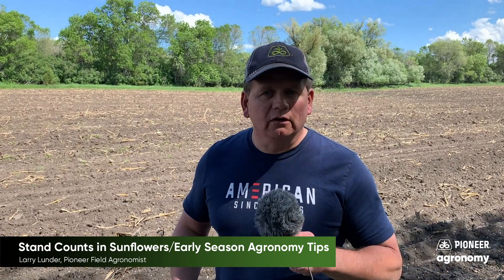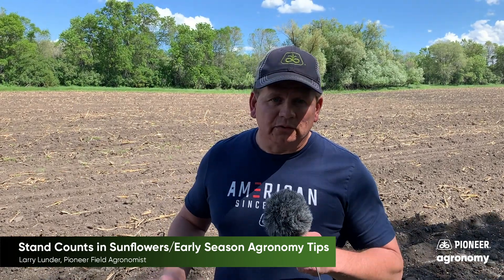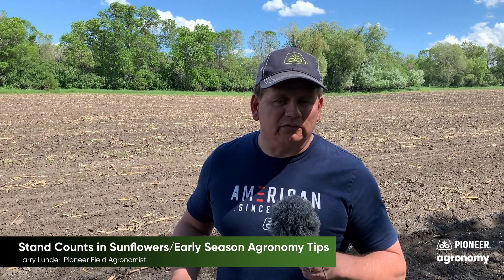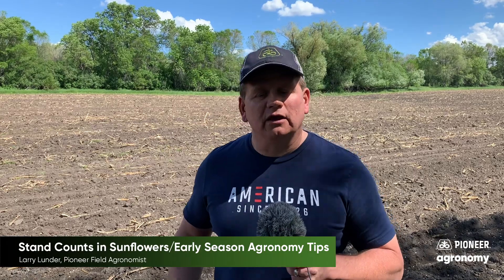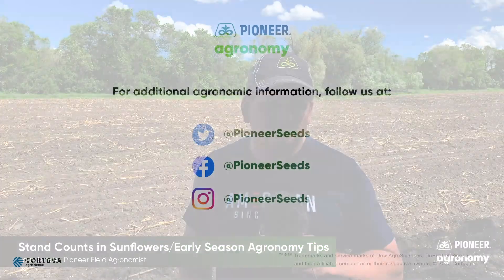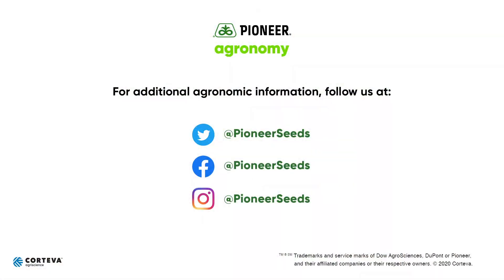It will help out with things like some Canadian thistle breaks and some other broadleaf weeds that can pop up on you in the sunflower field. If you use the combination right, you can keep a sunflower field relatively clean and put more yield into that field. That concludes this Pioneer agronomy video podcast. Visit our page on pioneer.com and follow us on Twitter and Facebook for more agronomy insights.